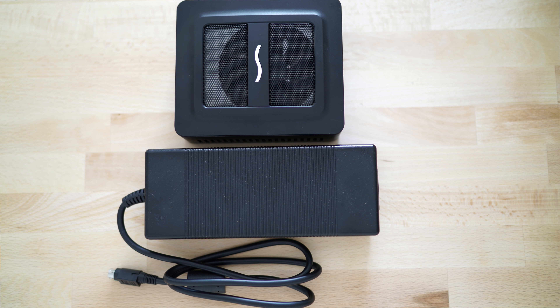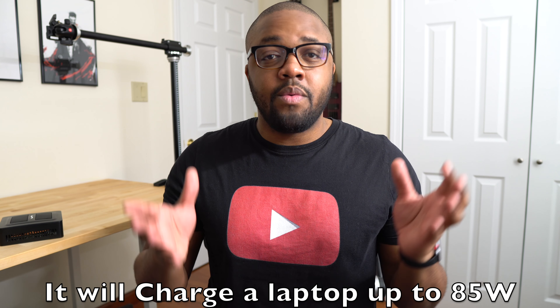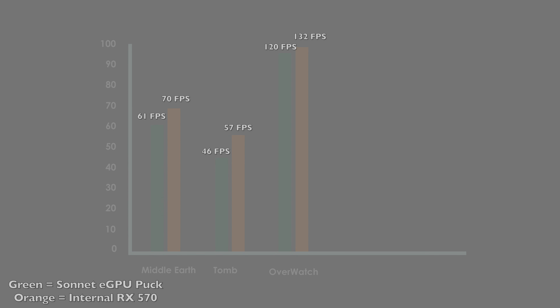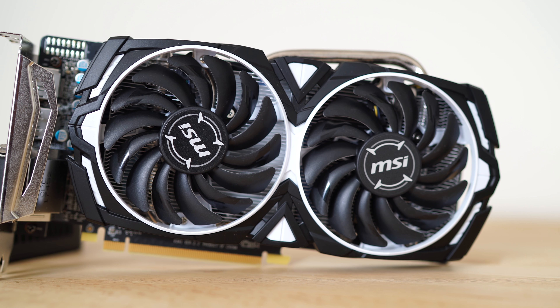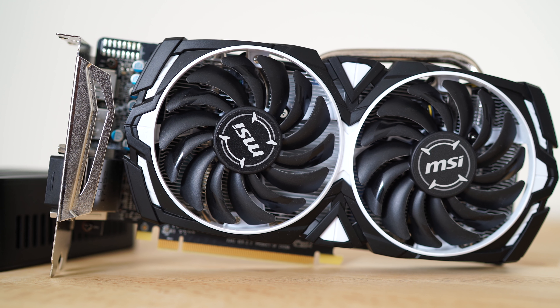This is featuring an RX 570, which is a very power-hungry card, so it does come with a very big power brick — we're talking Xbox One size. It is capable of providing up to 220 watts, which is just enough for the RX 570. As far as performance on the Sonnet eGPU Puck, I'm happy to report that it did perform really well. I compared it to one of my desktop RX 570s, also 4GB VRAM, and the two numbers are within 10% of each other, which is pretty good considering the bandwidth constraints. Overall I'm pretty satisfied with the performance.